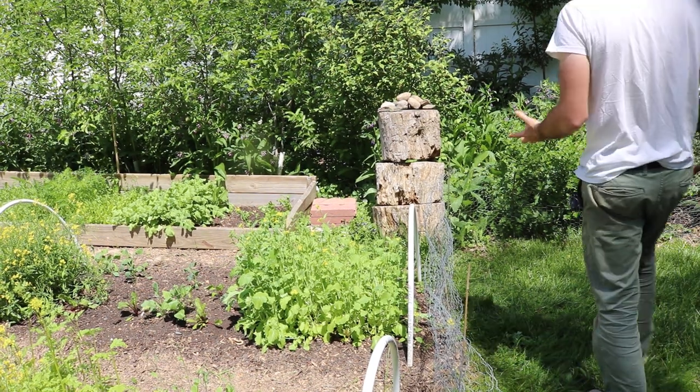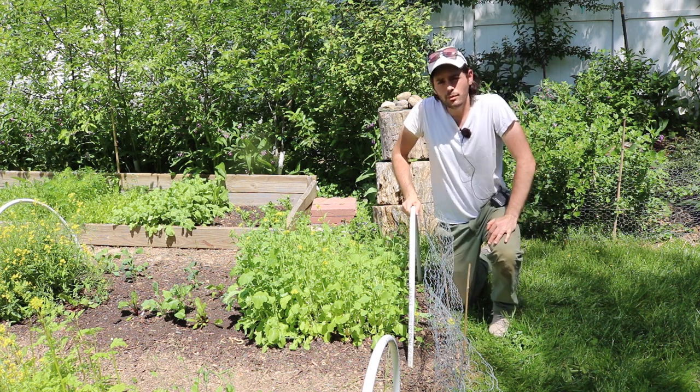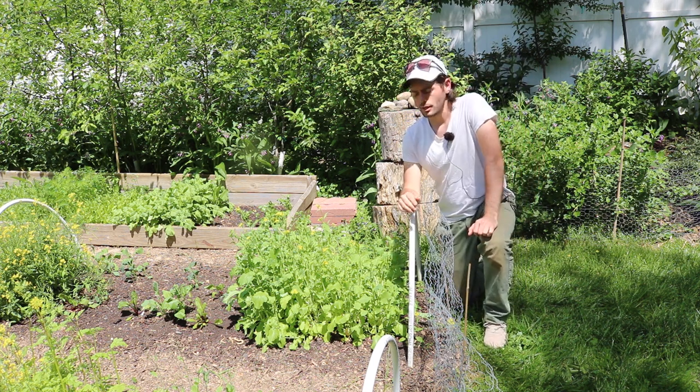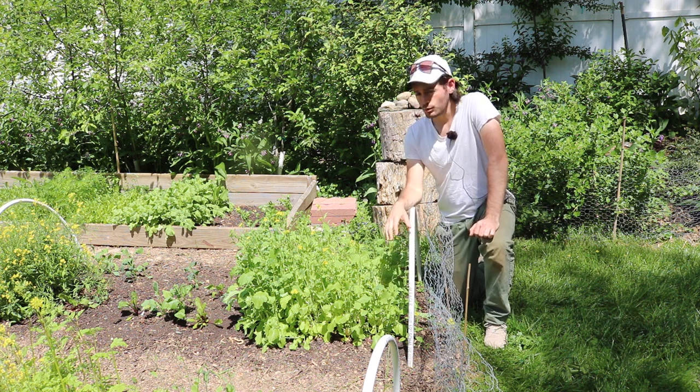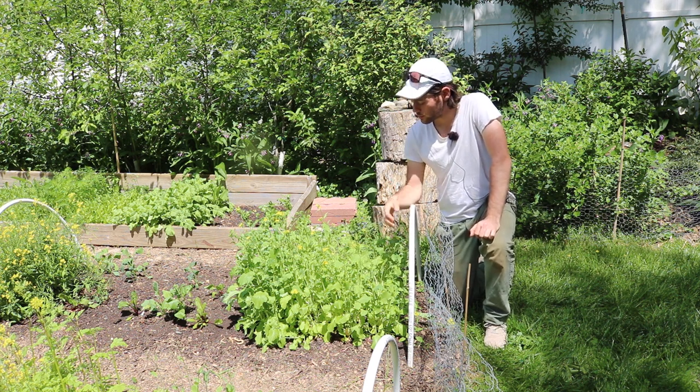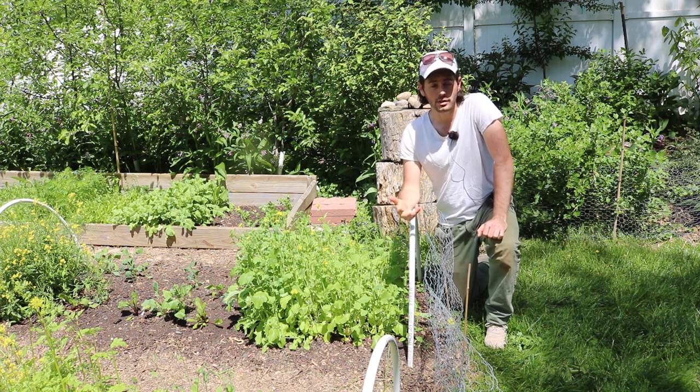Alright everybody, this is Ross. I found a really interesting annual vegetable that I don't think a lot of people know about or even heard of here in the United States, and I thought I would make this little review of this particular vegetable to help raise awareness about it and maybe encourage or inspire people to actually grow it themselves.